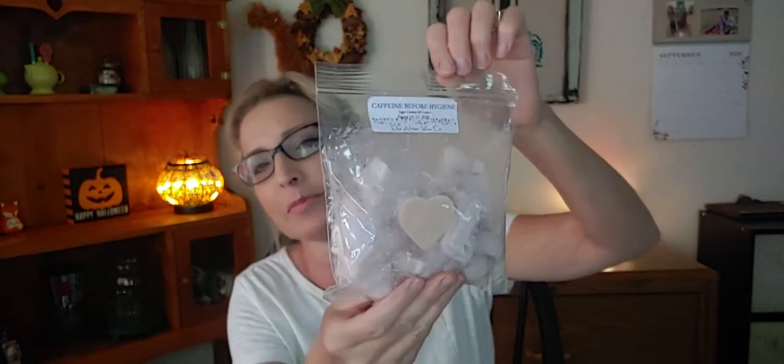Last but not least is Caffeine Before Hygiene by Ella After. I shared some of this bag with a really good friend in Rexburg and she quite loves it. I can actually smell this from here and the bag is sealed shut — it smells divine. It's sugar cookies and a latte. So that is what I'm gonna be trying to warm this month — you guys take care and have a great week, bye!